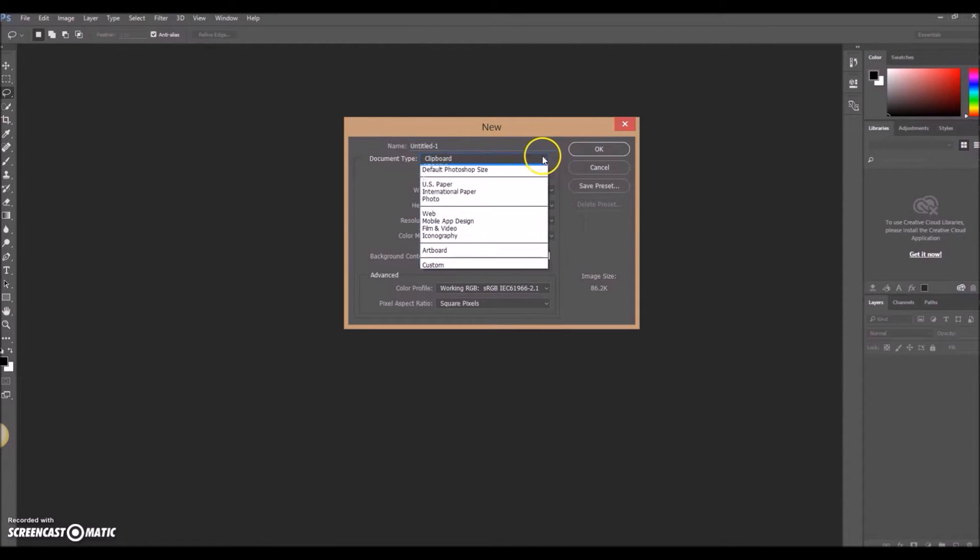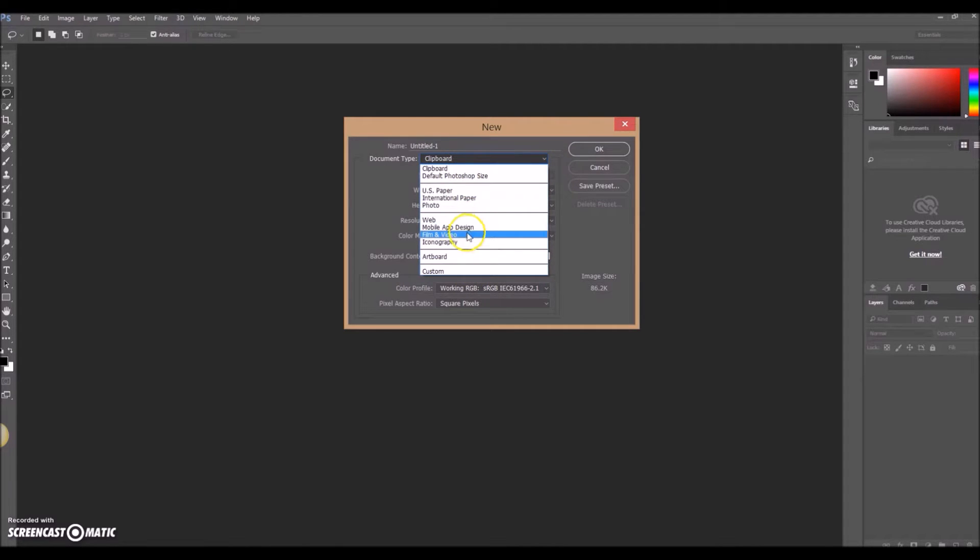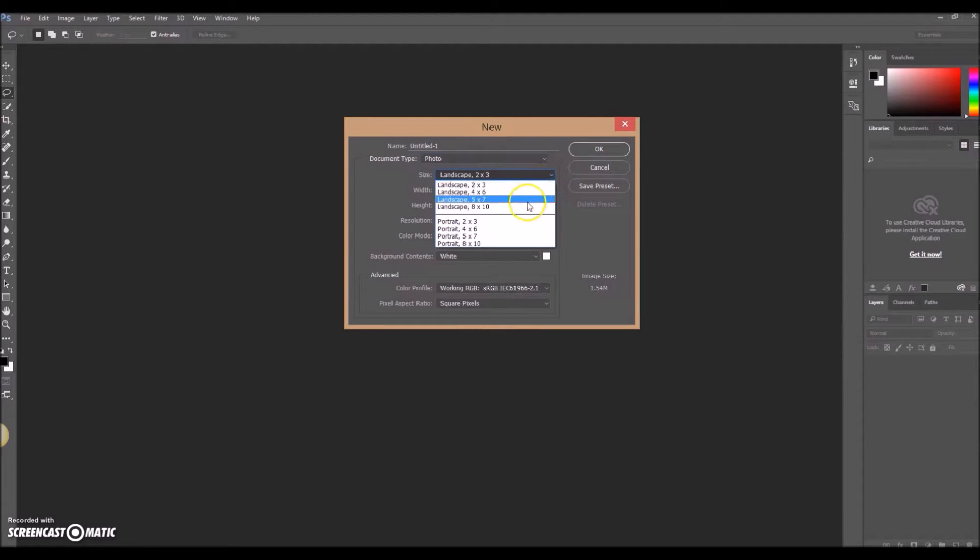I'll show you the quick ways to get through to what you actually need. In this section where it says Document Type, there's a drop-down menu with different image types — US paper, international paper, and if you click on Photo, in the Size you'll get all the standard photo sizes. So when you go to Harvey Norman or Big W to print your photos, this makes it the exact right size. We can choose a landscape five by seven, and then set the resolution — the higher the resolution the finer the details, but the file size gets bigger. For anything coming out of a photo printer, 300 DPI is more than enough.